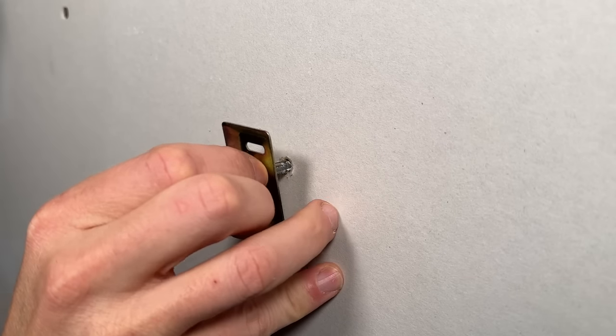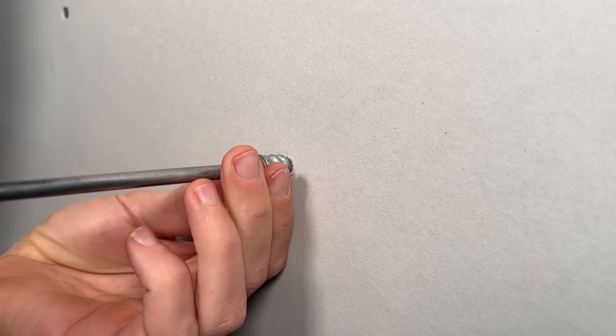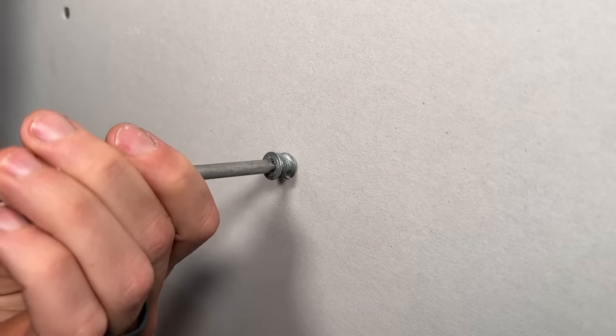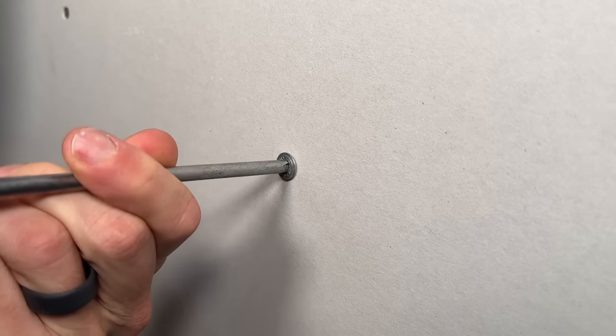Start off by carefully removing your old plug, then center up that Easy Anchor applying a little bit of force towards the wall as you rotate it clockwise to get it tightened up and flush with the wall surface.